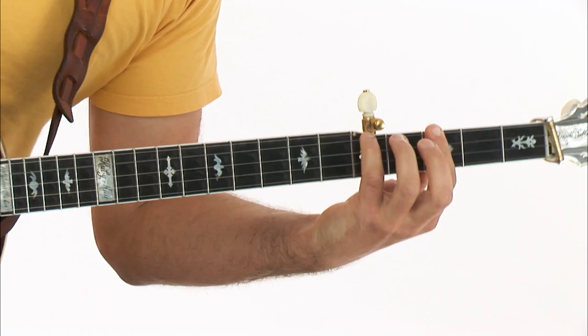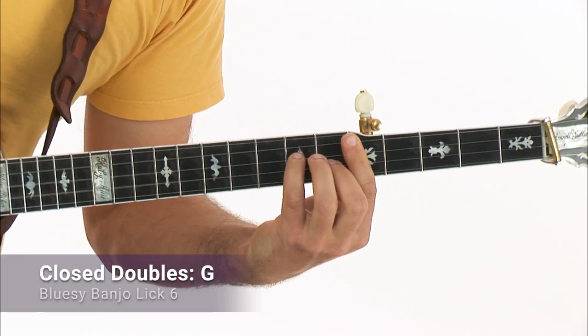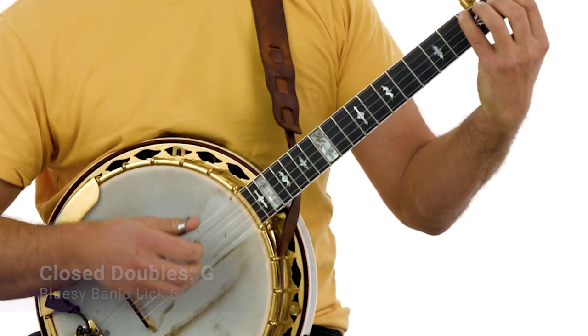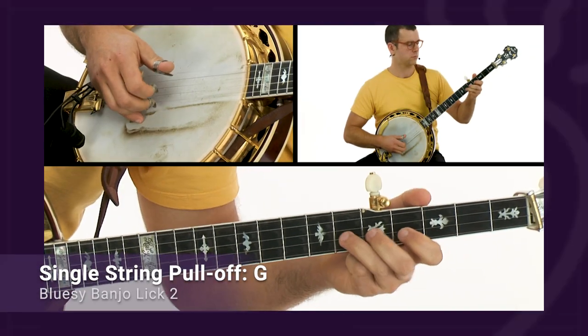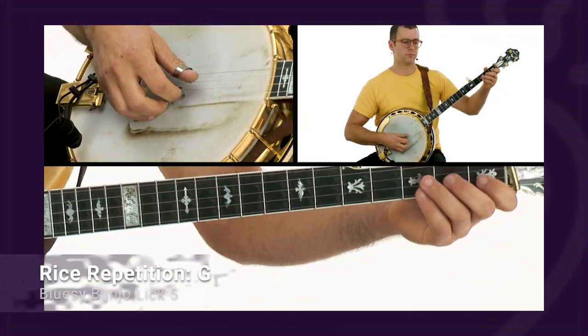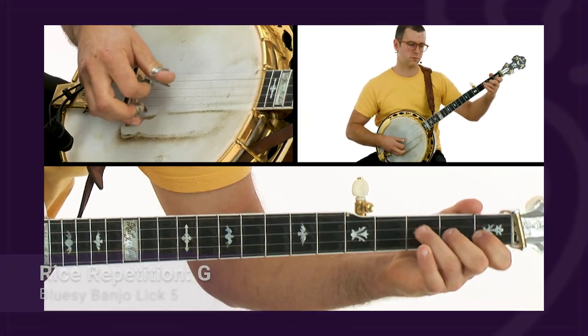Hey, I'm Bennett Sullivan. Whether you're creating contemporary banjo songs or jamming over traditional bluegrass tunes, tying in some bluesy licks, bends, and phrasing is a great way to add more dimension to your sound and broaden your appeal beyond the scope of traditional bluegrass music.